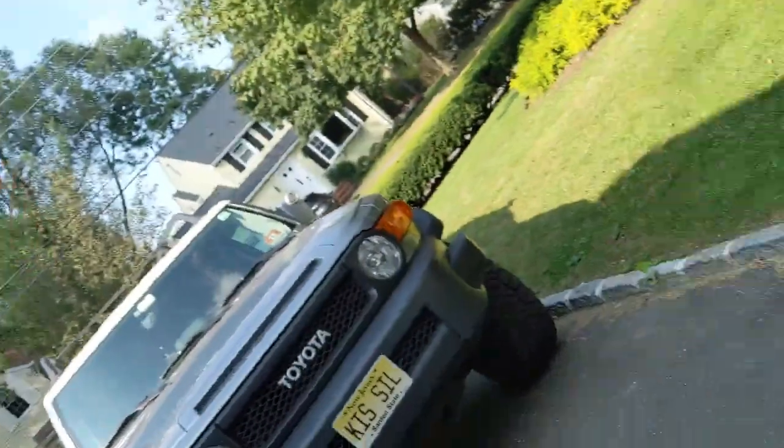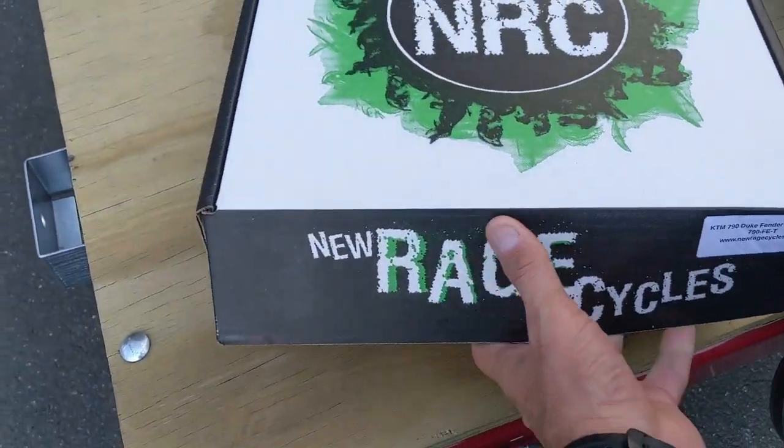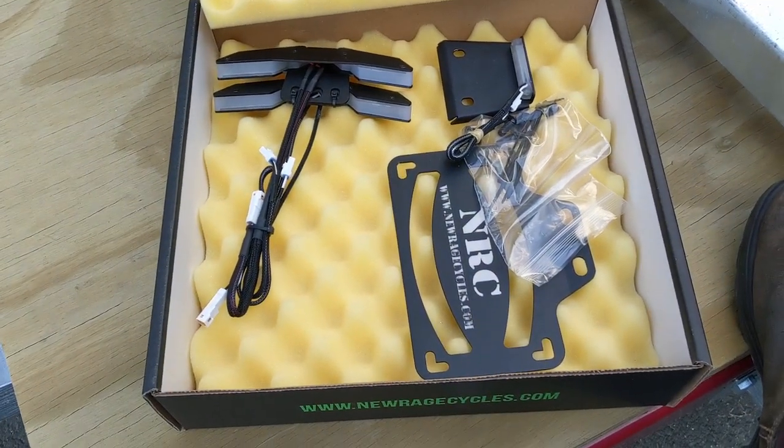I searched the web and there aren't too many options out there right now at this stage, but I did find this nice NRC kit. This is what it pretty much looks like. I picked it up from RevZilla — check out the bottom of the description, I have a link to the item itself.